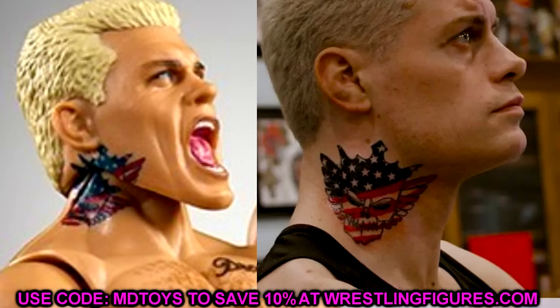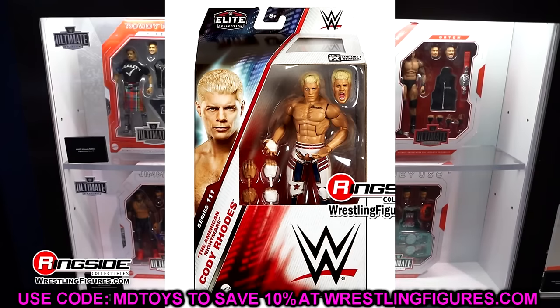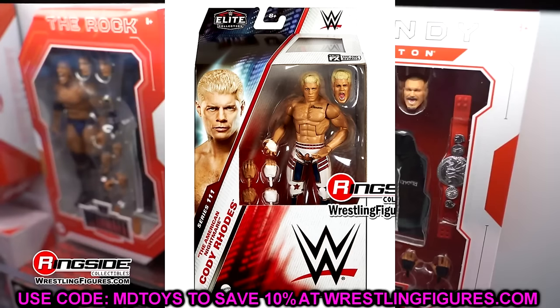The gap makes the tattoo look weird when you move the head, and I know you can acetone it off. I think they could benefit from putting a cut right under the ear where the jaw is defined — Cody Rhodes has a defined jaw so it would absolutely work. The full tattoo would fill in that gap and look perfect. We've seen it done on Jazzwares figures; just remove it from the face and leave it on the neck.